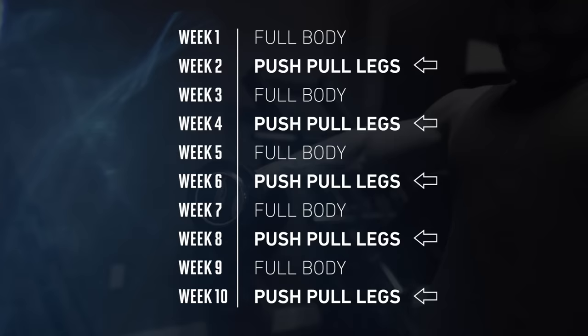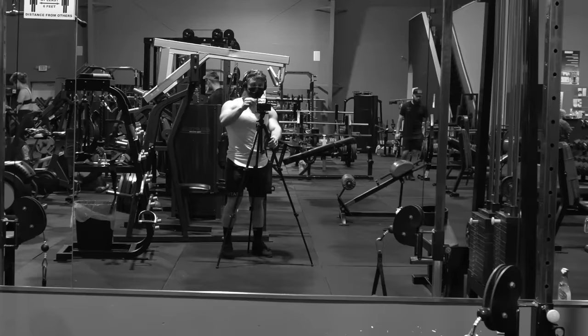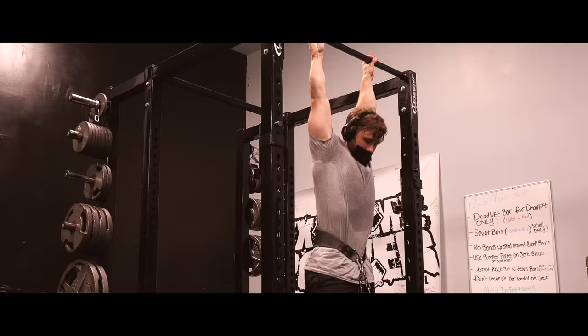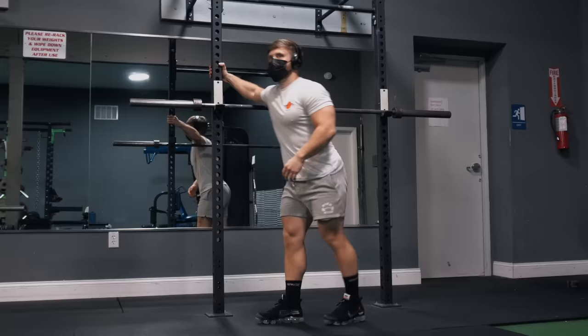These workouts were filmed a little while back before the vaccine rollout, so they're just shot by me using a tripod — don't expect any Nolan-level cinematography, but I'll still be covering everything you need to know. Let's get started with the first quad-focused leg day.